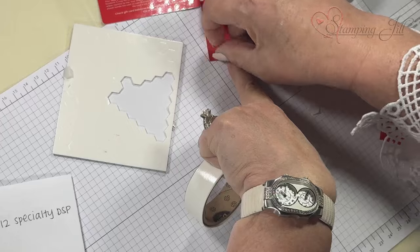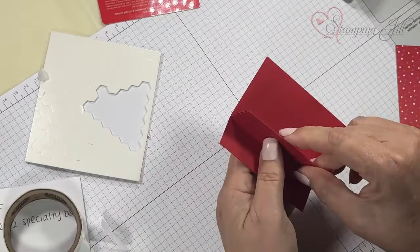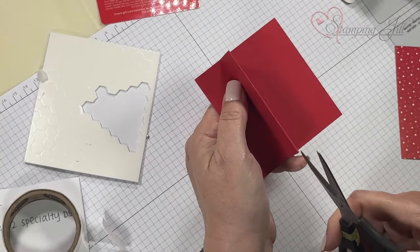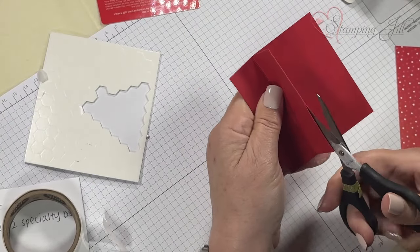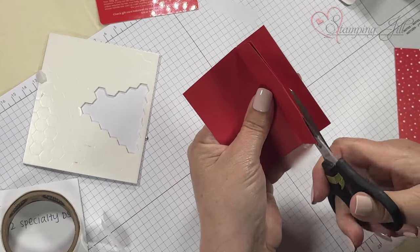This is on both sides because the gift card is going to slip down in there. Don't put it in there and then try to cut it — I did that on one of mine and it's too hard; it looks all frayed.